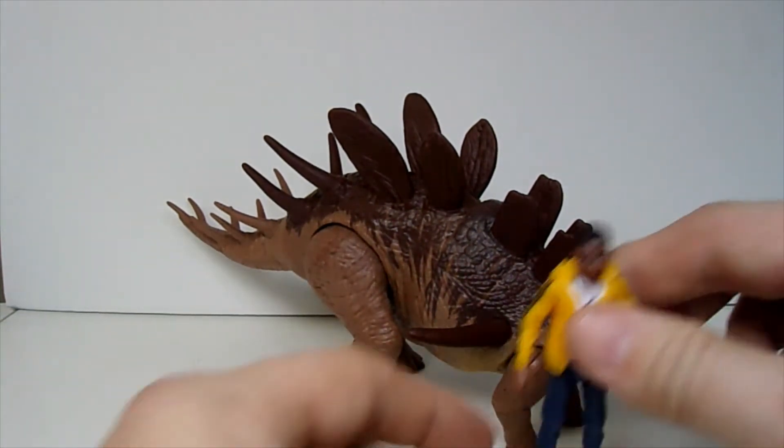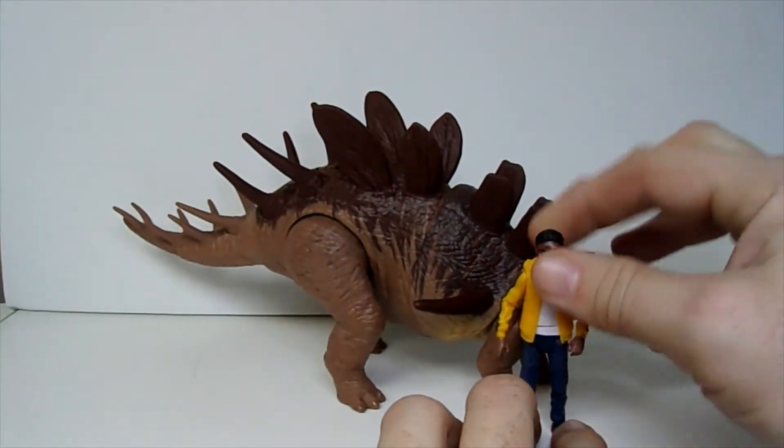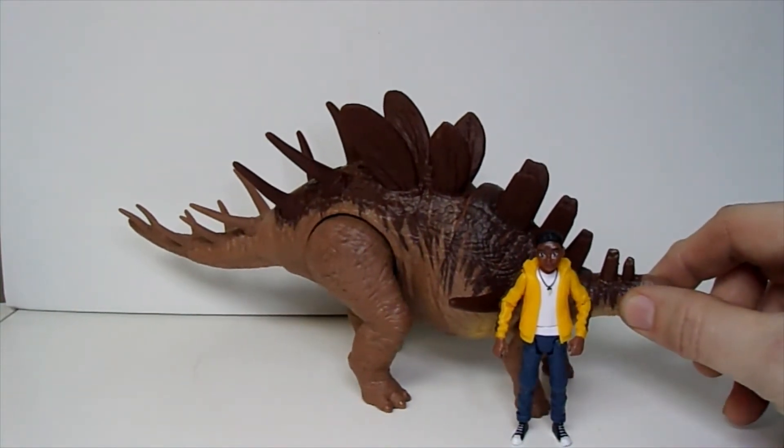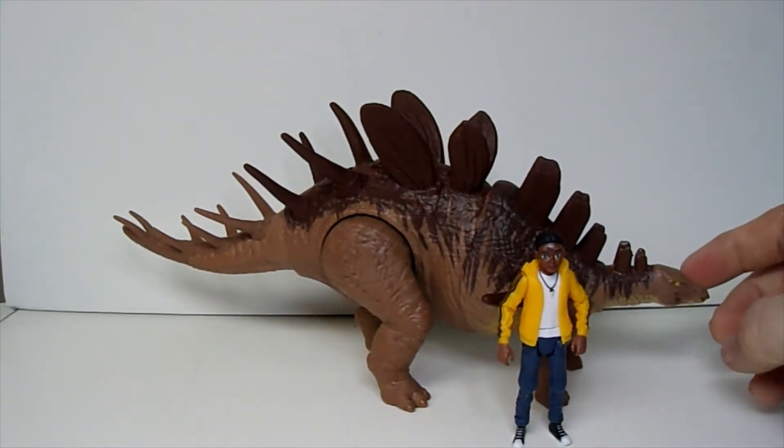There's Darius. So here's a side-by-side. Darius is almost always my go-to for this, because dinosaurs that appear in Camp Cretaceous are pretty much guaranteed to interact with Darius, so he makes a good sized example.